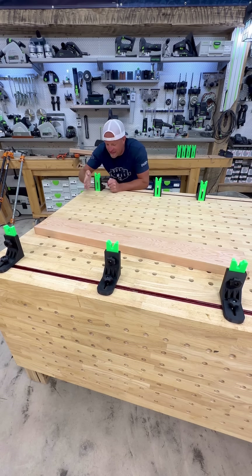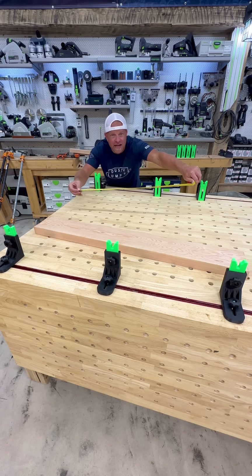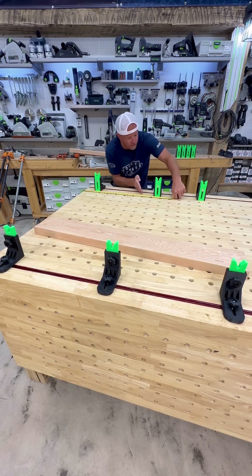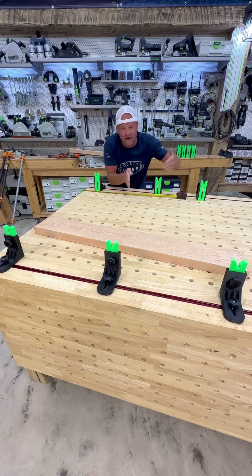Because I have all these dog holes in my table I use those as reference to show me where I need to line them up. But if you didn't have those or wanted to be really exact, you can grab your tape measure, measure where each one is on that side, and then place the ones on this side according to those measurements. That way you know your clamps are all sitting perfectly level, perfectly parallel to one another, and at 90 degrees to your workpiece — eliminating the shifting of boards when you do the glue up.